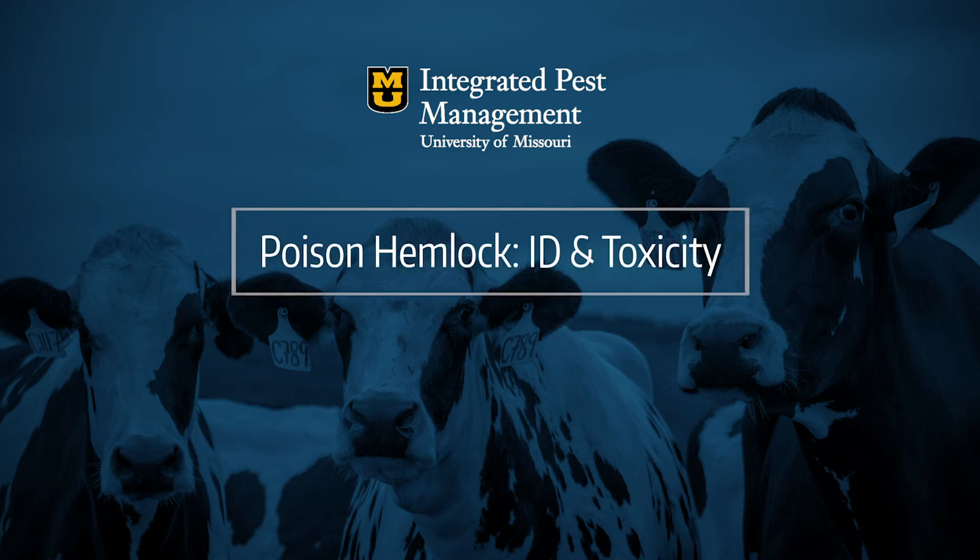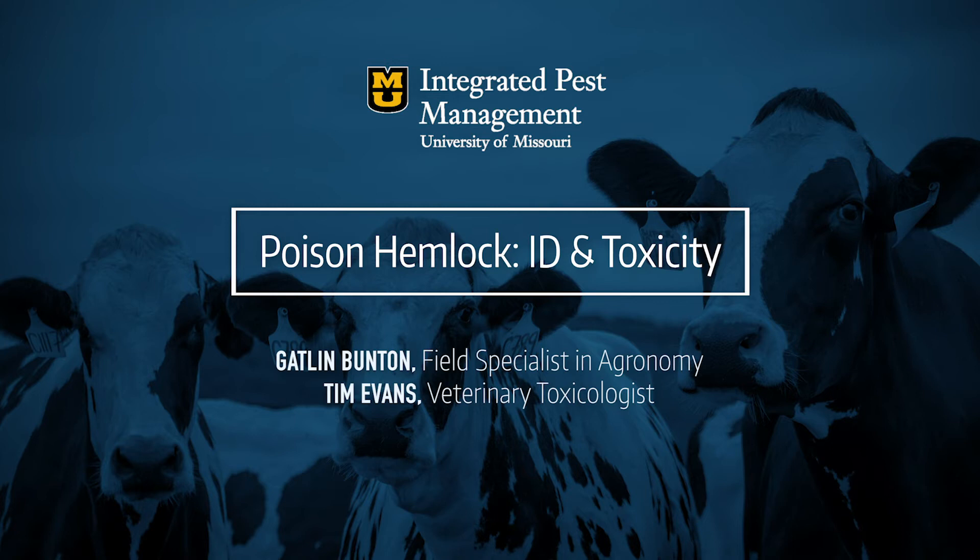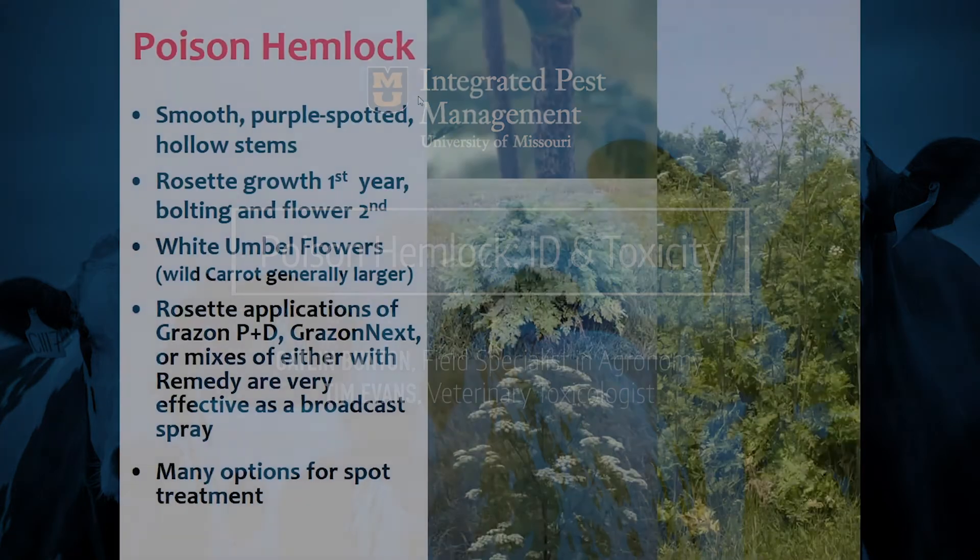The first topic we're going to cover today is poison hemlock, and we have two presenters discussing that — both on the ID and toxicity side of things — and that's Gatlin Button and Tim Evans.